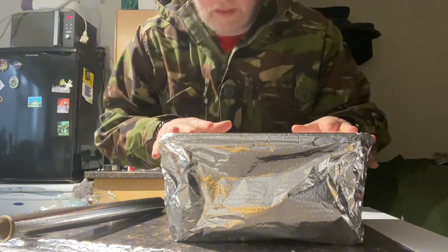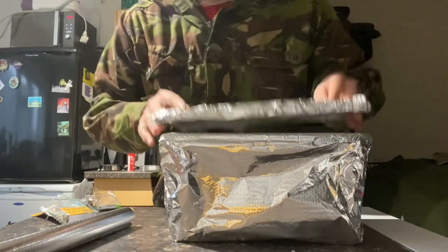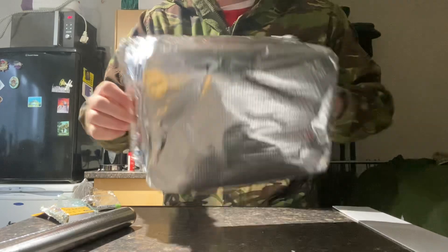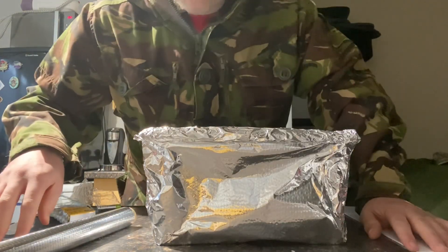If the box is prepared and you don't need to access it until after the event, then once you've sealed the lid it's worth putting an extra coating over the top. That's your simple, cost effective EMP box. Thanks for watching the video guys, don't forget to hit like and subscribe and I'll see you in the next one.